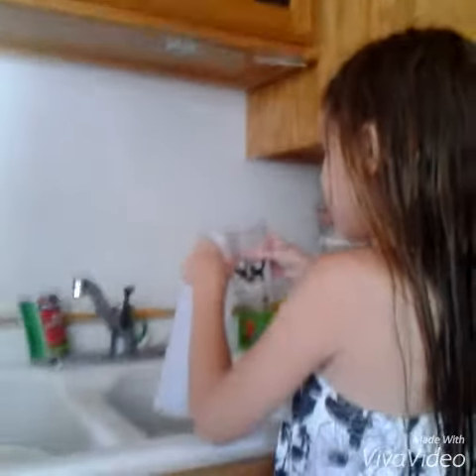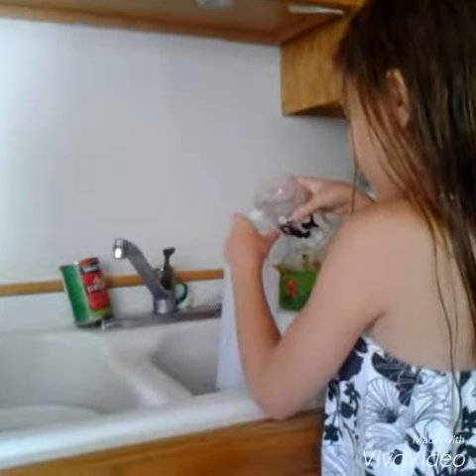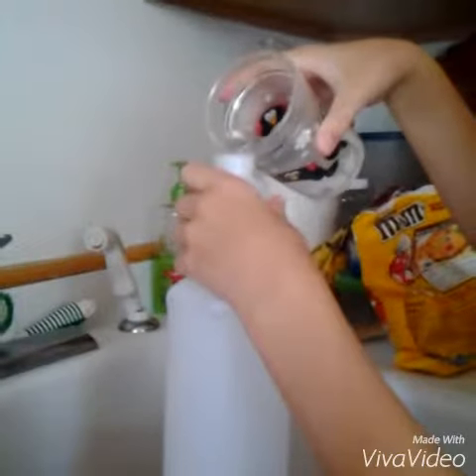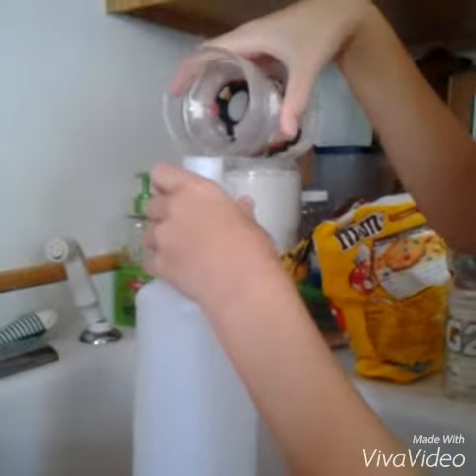So yeah, I just turned it up there. We're going to go over to the sink for the water. So who wants to record and hold it? Alright, let's go.